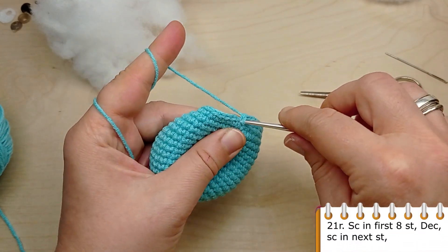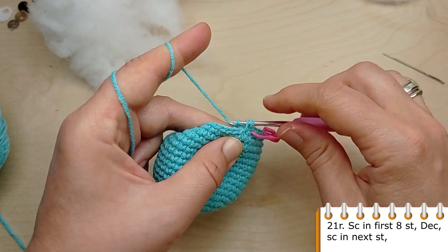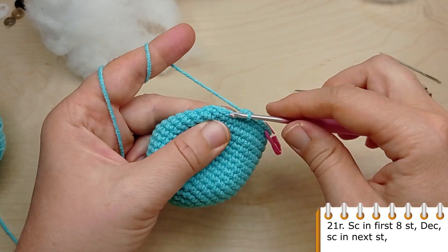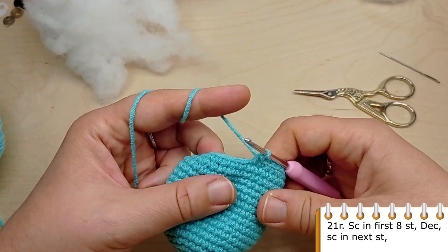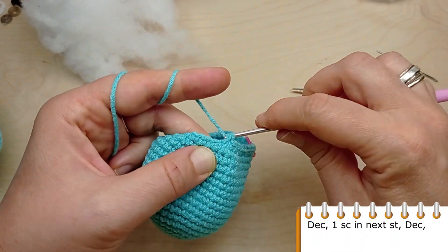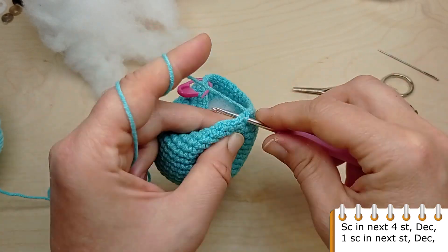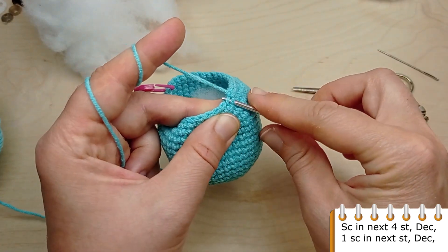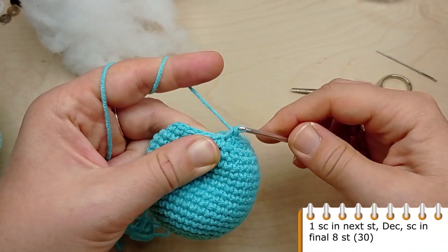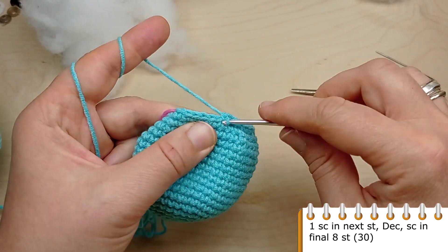For round 21, crochet single crochet in the first 8 stitches, then make a decrease. Crochet 1 single crochet in the next stitch, make a decrease, then crochet another single crochet in the next stitch, then again make a decrease. Crochet single crochet in the last 8 stitches. You will have 30 stitches in total.